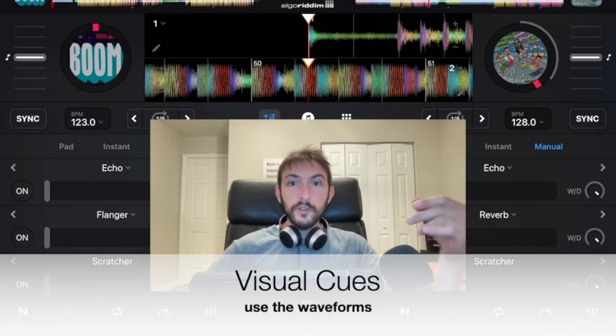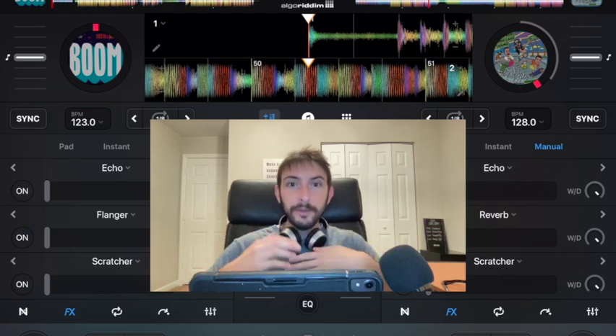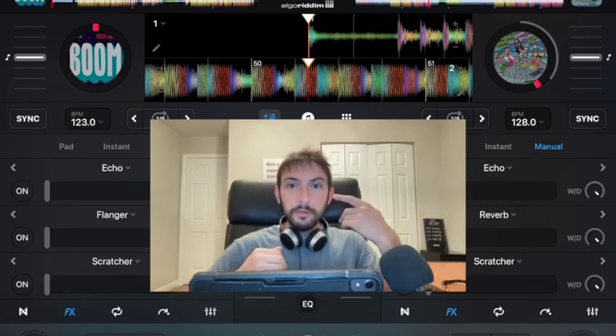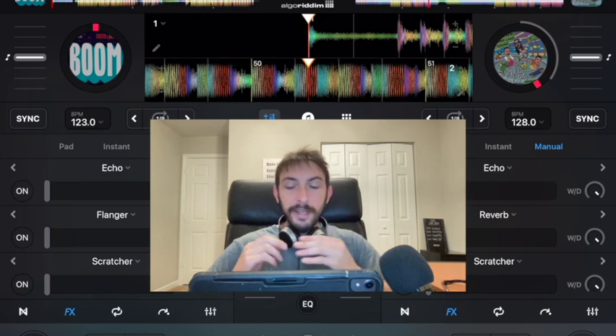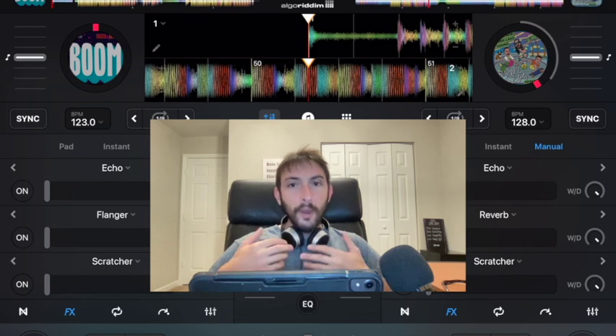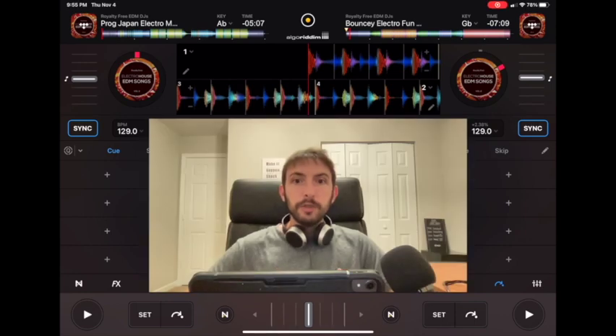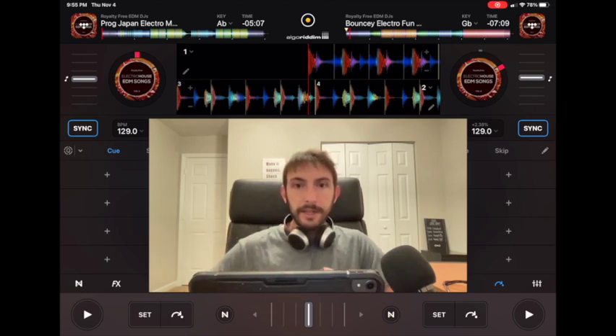The first thing I'm going to go over is visual cues. Since we're dealing with latency and we can't use our ears to hear the different beats and line them up, we're going to use our eyes. In DJ Pro they give you a beautiful color-coded view of the waveforms, and by using these waveforms, once you know what they mean, you'll know exactly what's going to happen in the song. The visual cues work the same way in other softwares like Serato or Virtual DJ — they all have the waveforms.